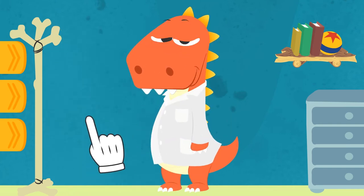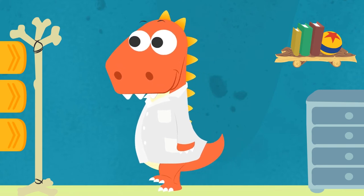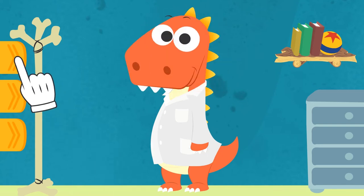Done! It looks great on you, Eddy! What about you guys? What would you like to be when you grow up? You can tell us in the comments! Hang on, Eddy! In order to be a real doctor, you also need medical instruments! Do you know what those are? Don't worry, we'll find out together!